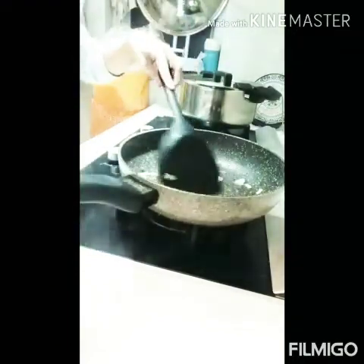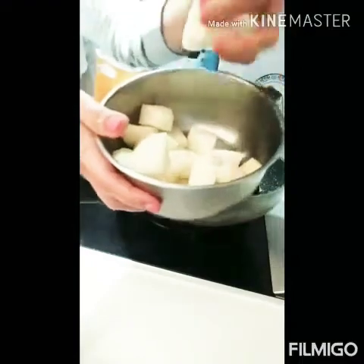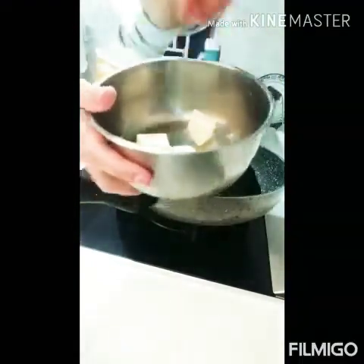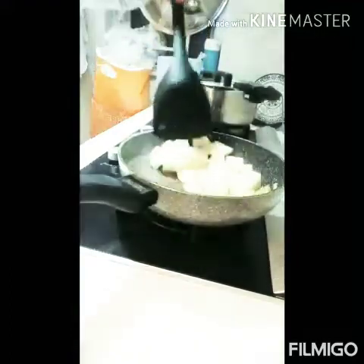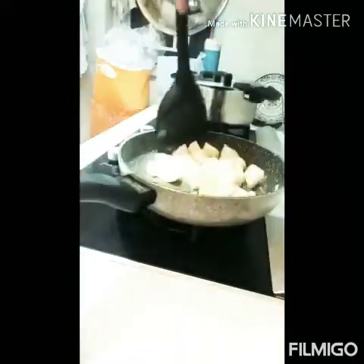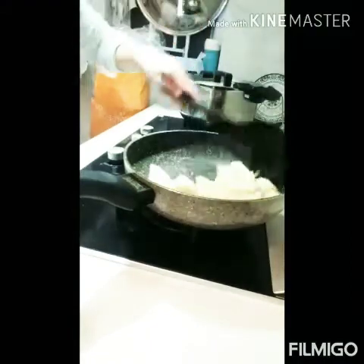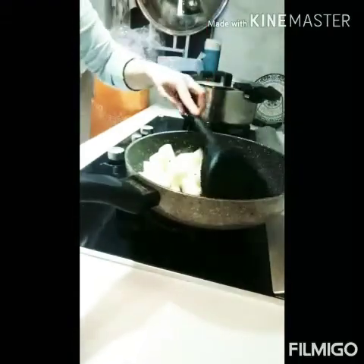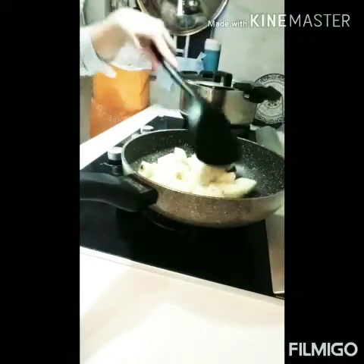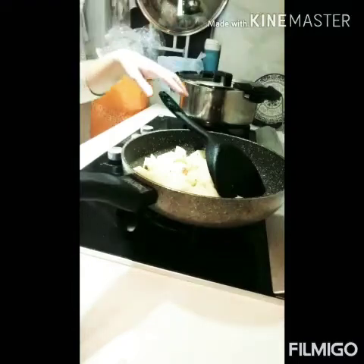Okay na po. Then, next ko na po yung potato. Try po lang din po siya ng a little bit. Okay. Tapos na lang po yung potato kasi ako yung may gusto ng potato. Naglagay po ako ng konti ng water.